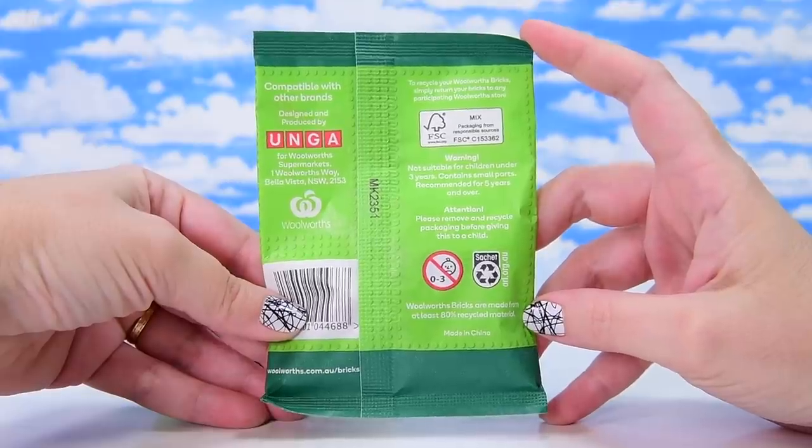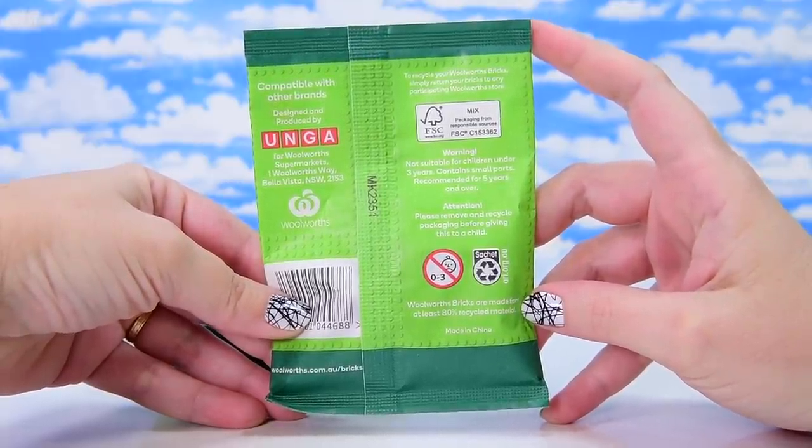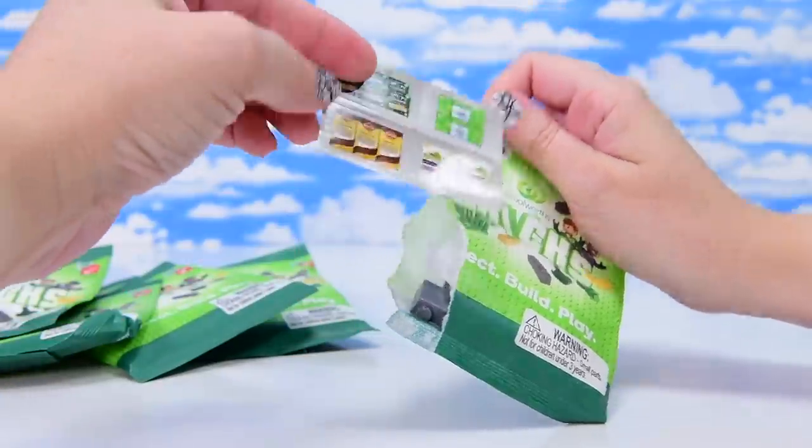So I went and did some shopping at Woolworths and these are, of course, not going to be like Lego. It's compatible with other brands, but nothing is ever as finely machined as Lego. But let's have a look what we've got in here — rip it open and find out what's in the first of these bags.